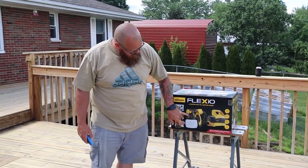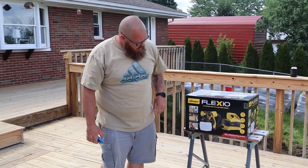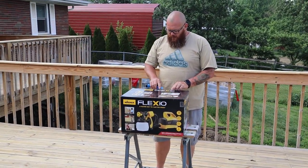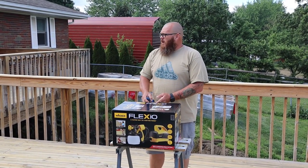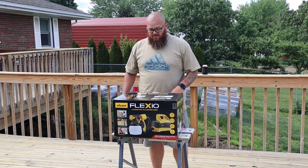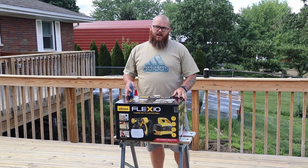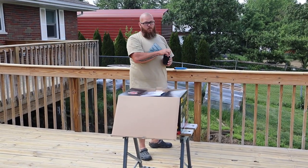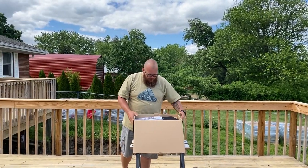Everybody says it has less fatigue because the power unit is off the hose. We're going to do a quick unboxing today — unbox it, assemble it, and then do a time-lapse on how to use it. I'm going to rate everything in beers, so like for instance, unboxing and putting it together is probably a half a beer. We'll crack one open and get into it.